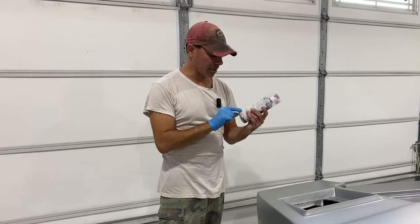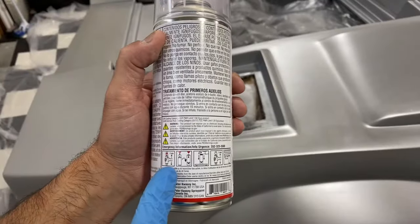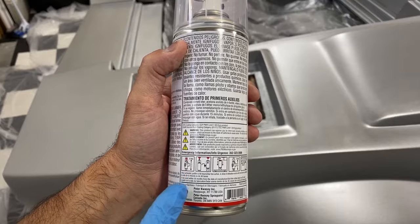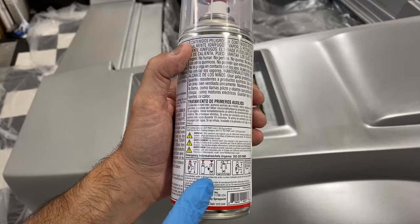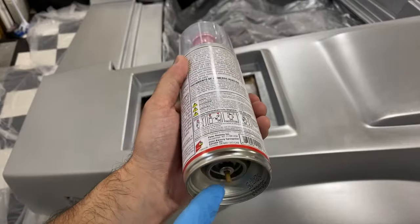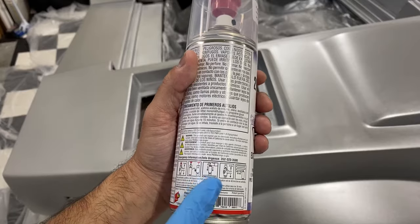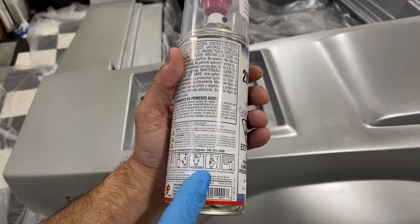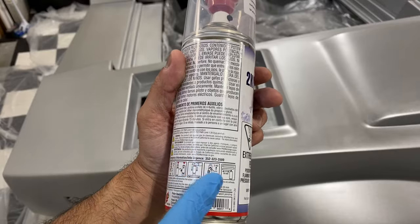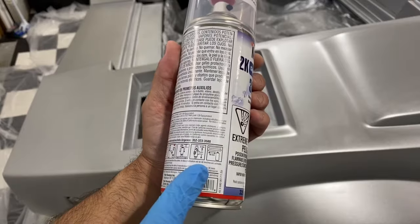Let's look at the back of the can for application instructions. First, shake the can as-is for approximately two minutes to get it all mixed up. Then turn it upside down, remove the red tab from the cap, and break through to the hardener on the bottom. Once you break through — you'll hear it click — shake it again with the hardener released into the clear coat for another two minutes, and then you're ready to start spraying.